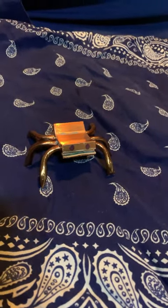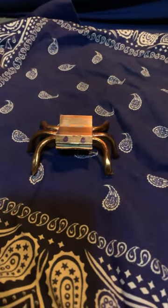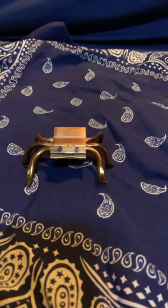This came off of a heat sink from a computer I scrapped today. It's copper. I drew the eyes on there. I don't know, I just think it's kind of neat. What do y'all think?